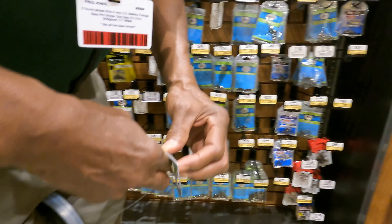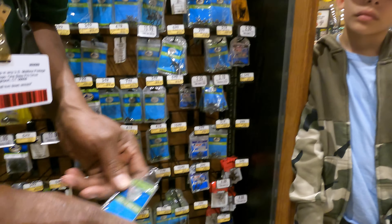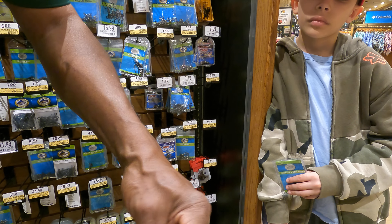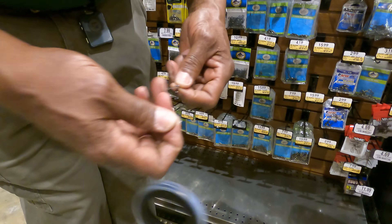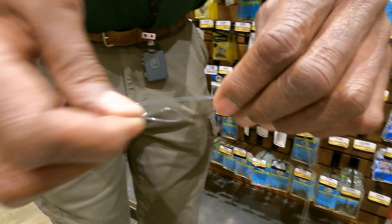This is a polymer knot. You can go on YouTube and get it. You just take it and double it up like that, stick it through there, and then tie it like a shoestring.